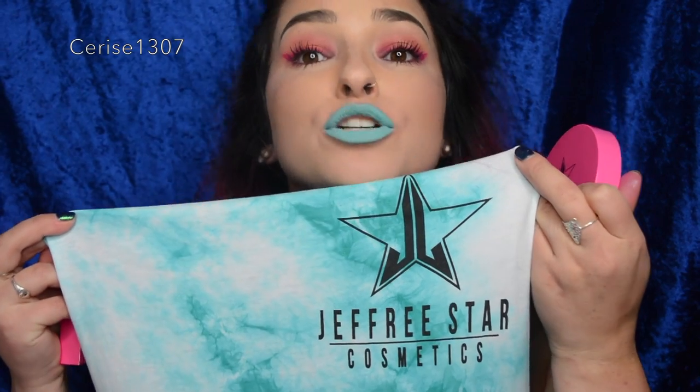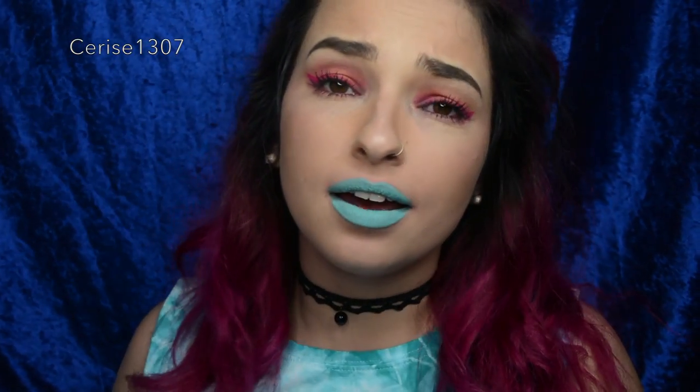I'm wearing his Tiffany Blue Jeffree Star Cosmetics tie dye shirt and then Breakfast at Tiffany's liquid lipstick. Today I'm going to be reviewing the Jeffree Star Cosmetics Skin Frost — so in other words, highlighters, but in strange colours.